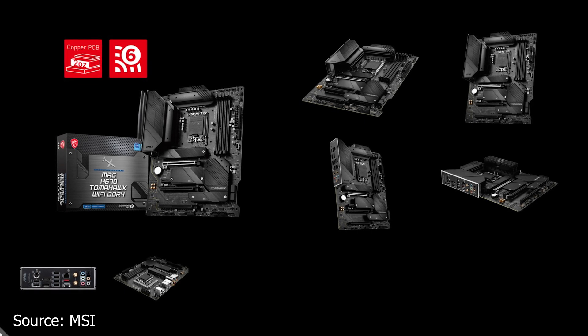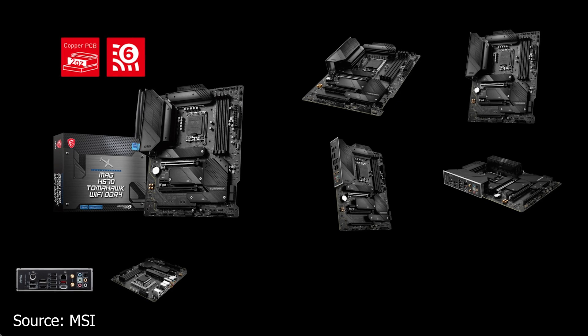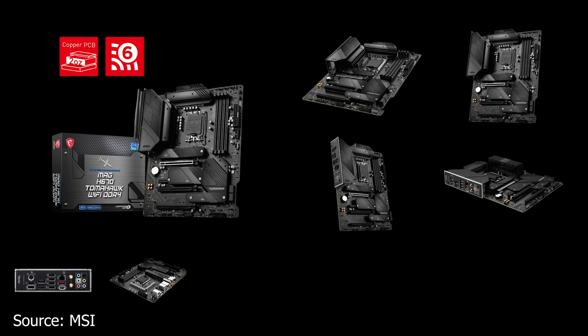In terms of the design, it's what you'd expect from MSI and a motherboard of this caliber. It has an all-black design on both the PCB surface, and they use heatsinks plus the IO shield and the IO shield cover. However, that's all standard on all motherboards that are worth something.